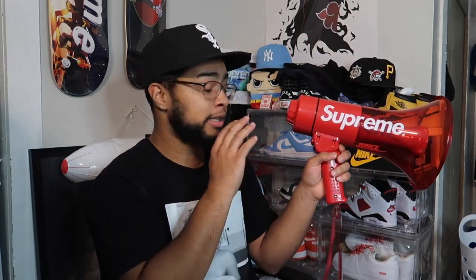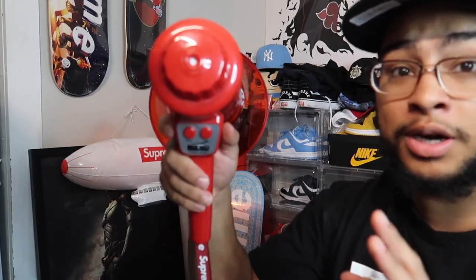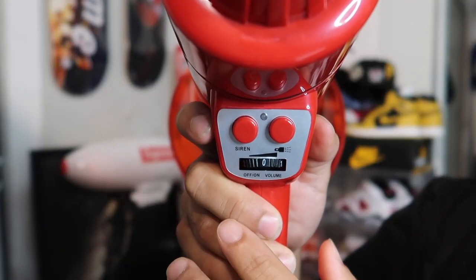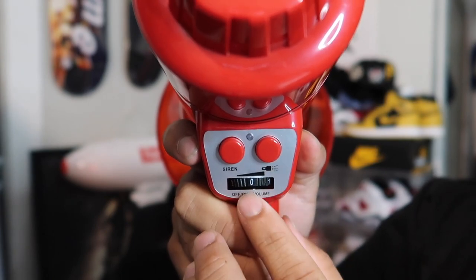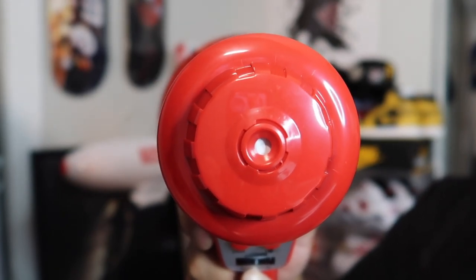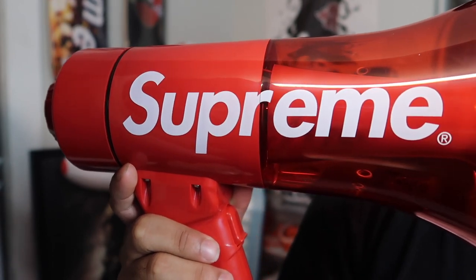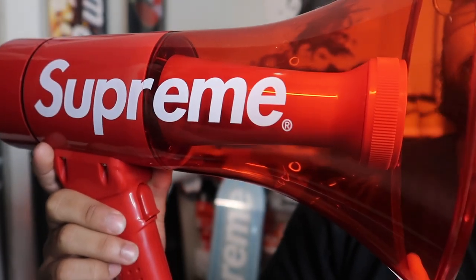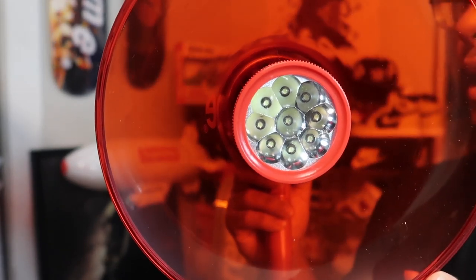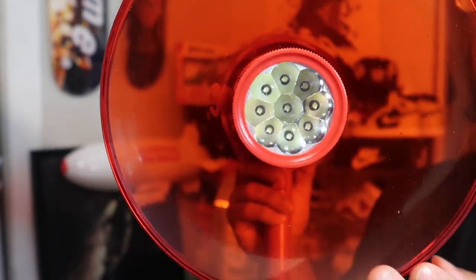It doesn't come with batteries so we'll have to get some. Let me show you the buttons — here's the siren button, here's what I think is the LED lights, and here's the volume control. Those seem to be the main buttons. You speak into this end, obviously. And the inside here is where the LED lights are, and all around is where the sound comes out. It also has a Supreme-branded wrist strap.